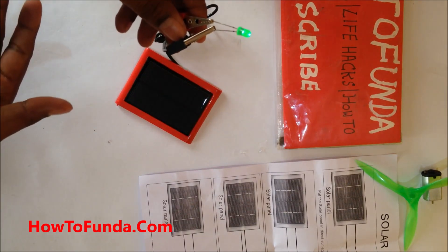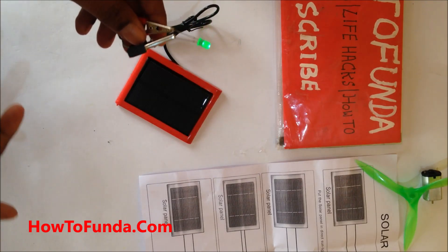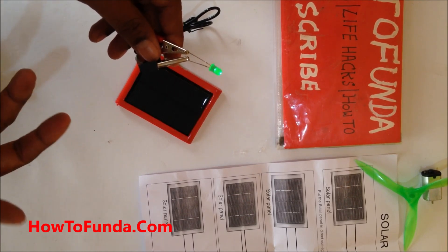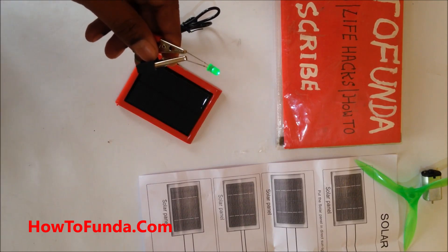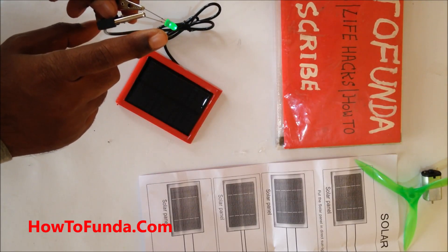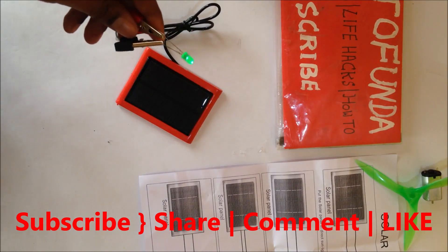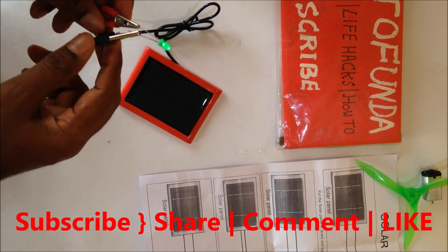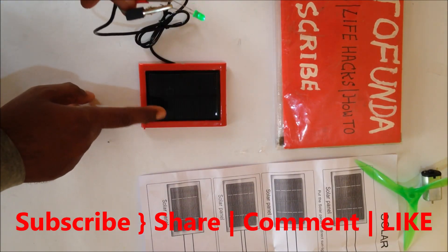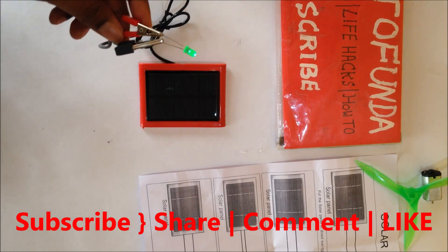The same manner — you can use all six LEDs provided in the package to showcase how solar energy can be converted into light energy. This is a science project to demonstrate how we can generate power from solar energy to light an LED bulb. I hope you liked this experiment — you can do it on your own at home with just a solar panel and the LED.